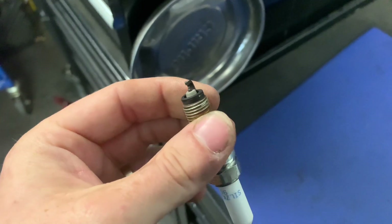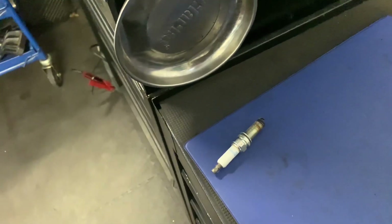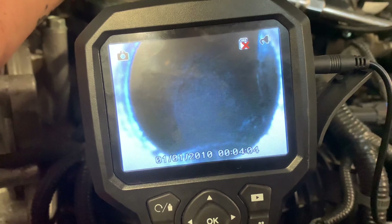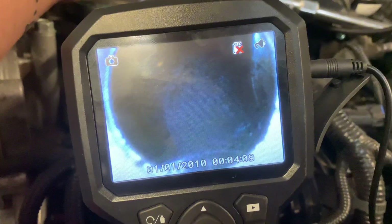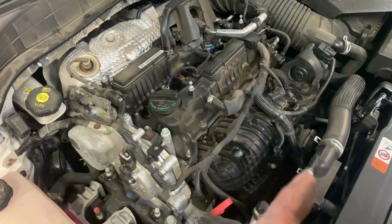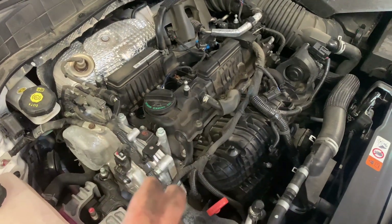We're going to try a donor spark plug, but before that we're going to get a borescope down into the cylinder to check it. This is cylinder one — as we go in, you can see just on the right there, we have two valves poking out, which normally isn't a good sign. We've compared it to cylinder four, because one and four fire together and two and three fire together. You can't see any valves protruding in number four.